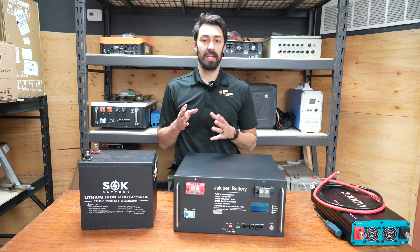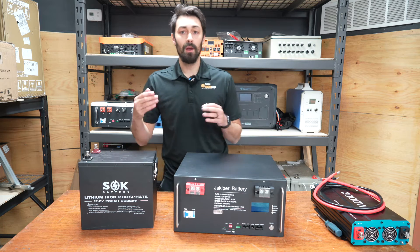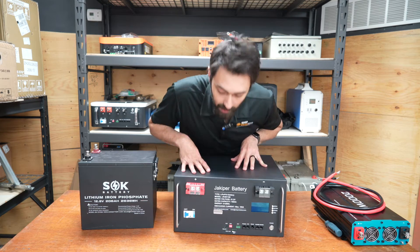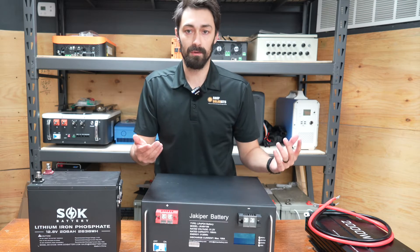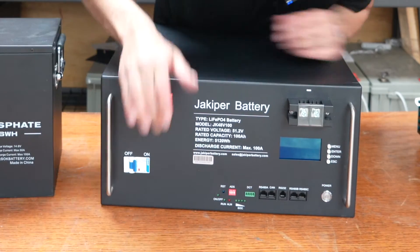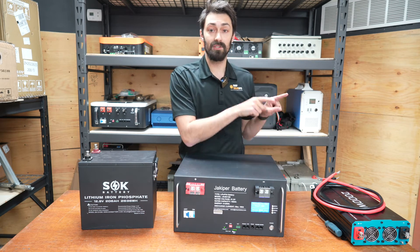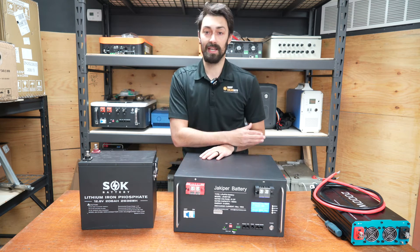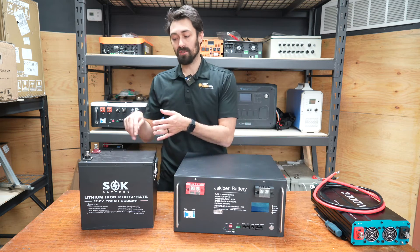Connecting inverters to batteries and there being a spark really only happens on batteries like this SOK, or ones that don't have an on-off switch. Something like this Jakobr server rack battery — you could connect to the terminals to your inverter and then power it on without a spark. This battery is dead right now, nothing can happen to it. If I flip this and then hit the power button, now the battery's on. Now if I was to connect it to an inverter, that's when I might see the spark unless we use something called a resistor, which I'm going to show you in a second. That's why this battery here will spark if we connect it to an inverter — because there's no on-off switch.